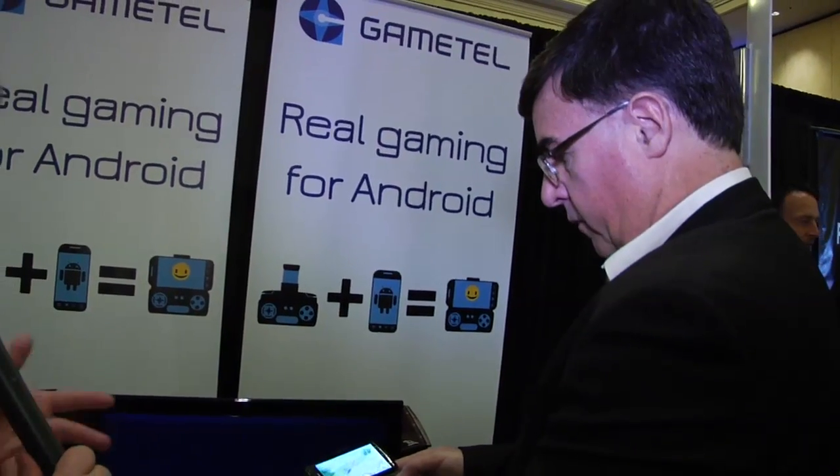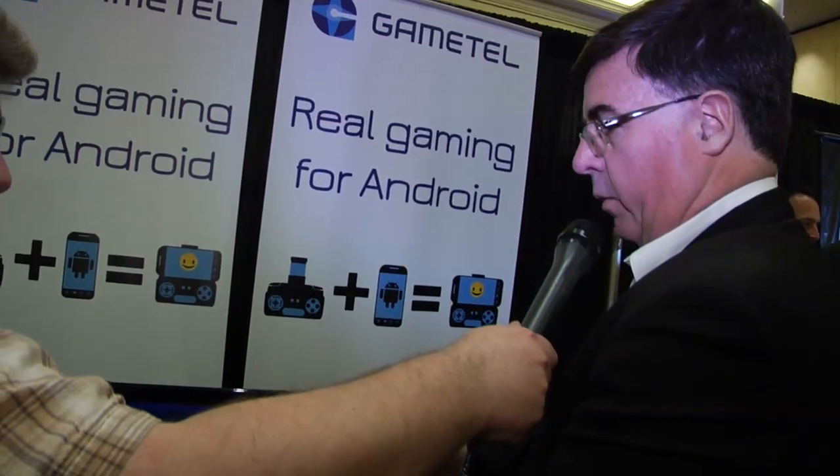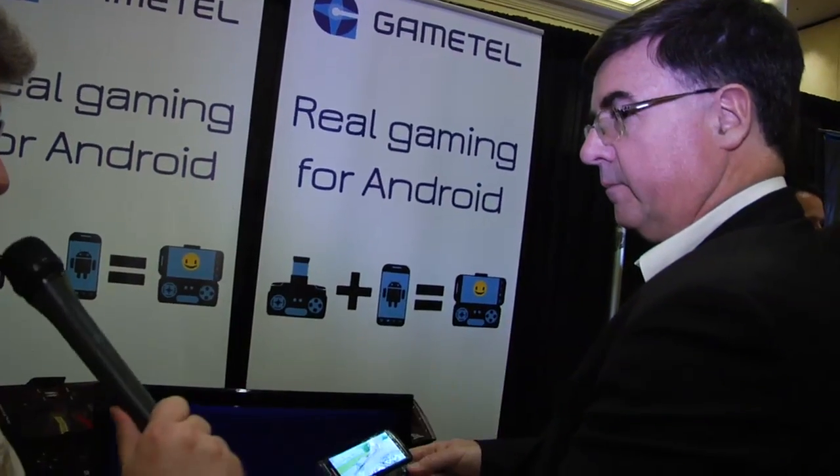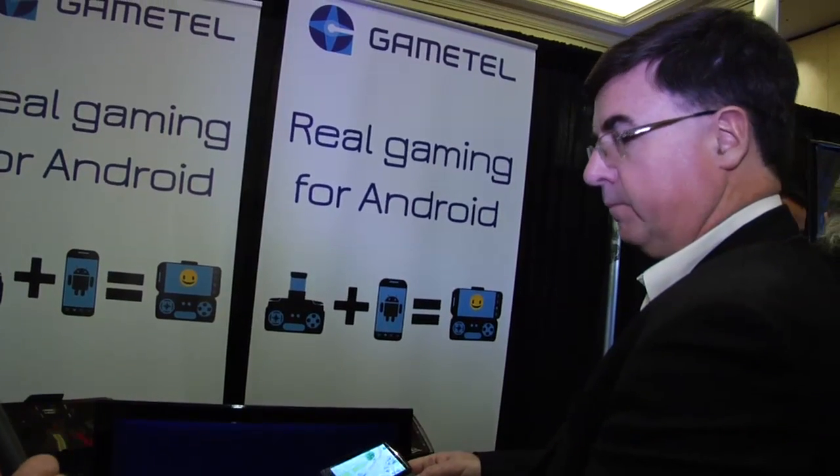Is the device available in the US now? It's not available yet in the US, but we are working on the launch in the coming months. Do you have a price set for it? We have a price in the UK of just below 50 pounds, 58 euros. And we're working on the US price now. Well, thank you very much.